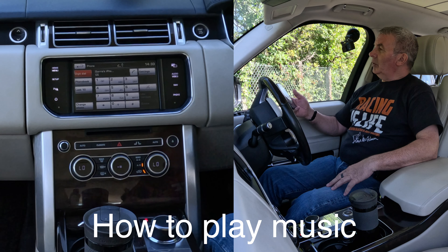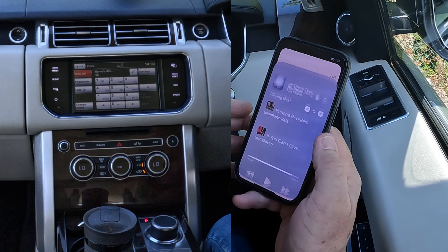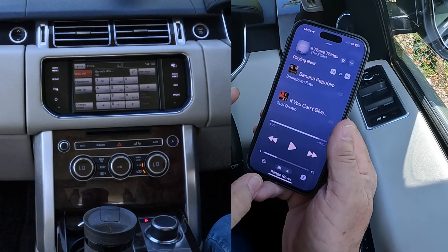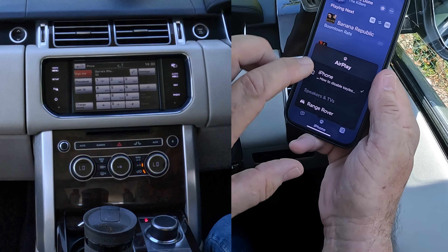I'll show you how to stream music through the Bluetooth audio system in this 2015 Range Rover Vogue SE. All we do is go to Music. We'll pick something — The Killers — click on that. You'll see at the bottom it says Range Rover.